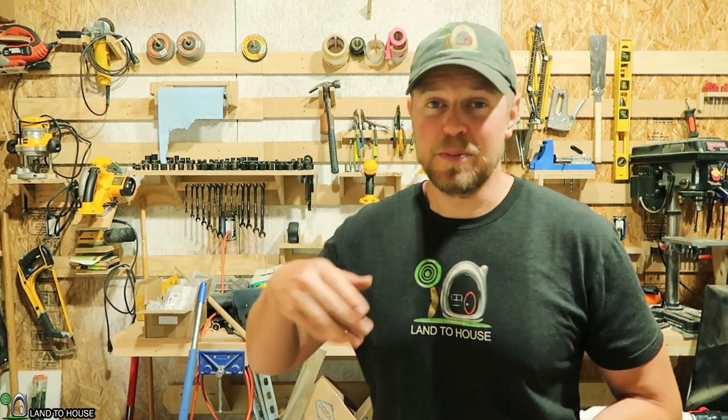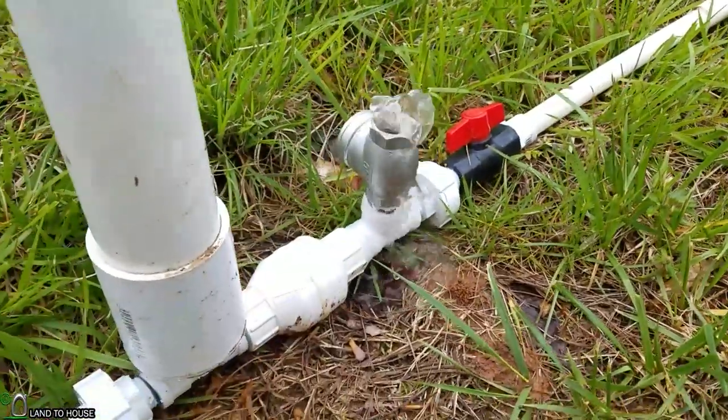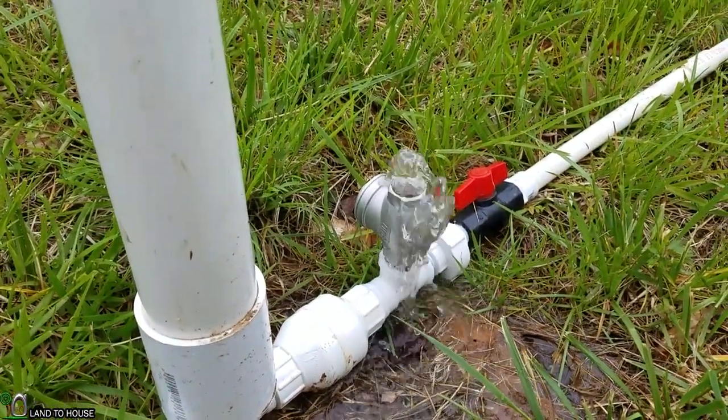Hey, I'm Seth with Landahouse. If your ram pump waste valve is just bubbling water out and not slamming closed, there are a few things that might be going on.